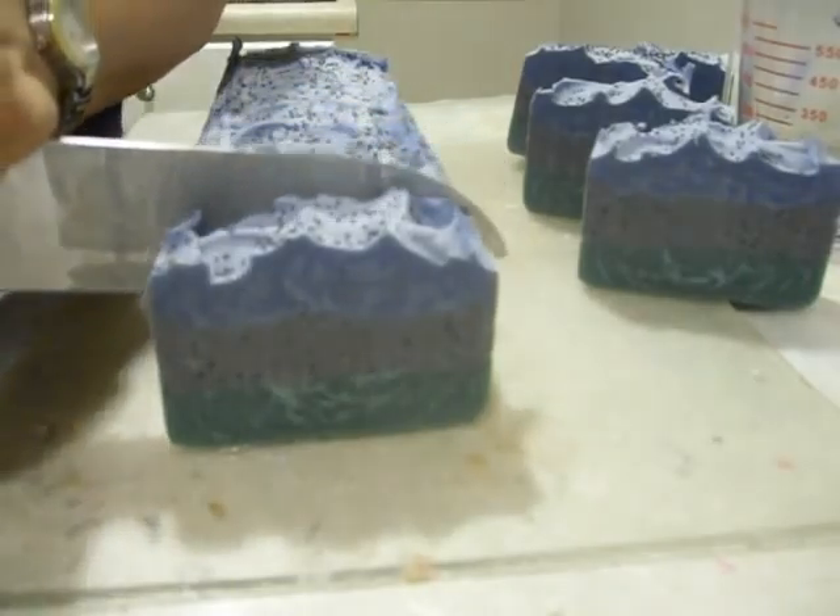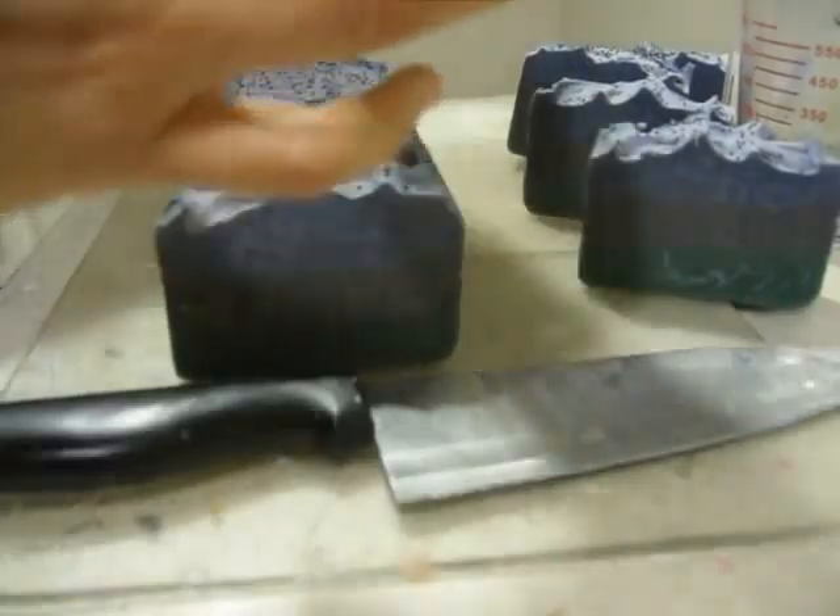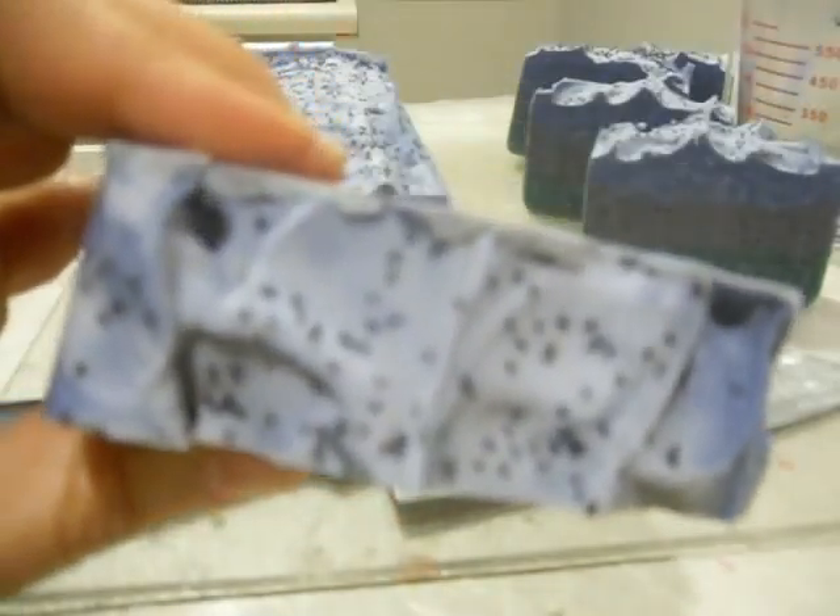I won't bore you with the rest of the cutting. I just wanted to show you my new soap. One more look at it — I hope you can see the colors. Here's the sides.